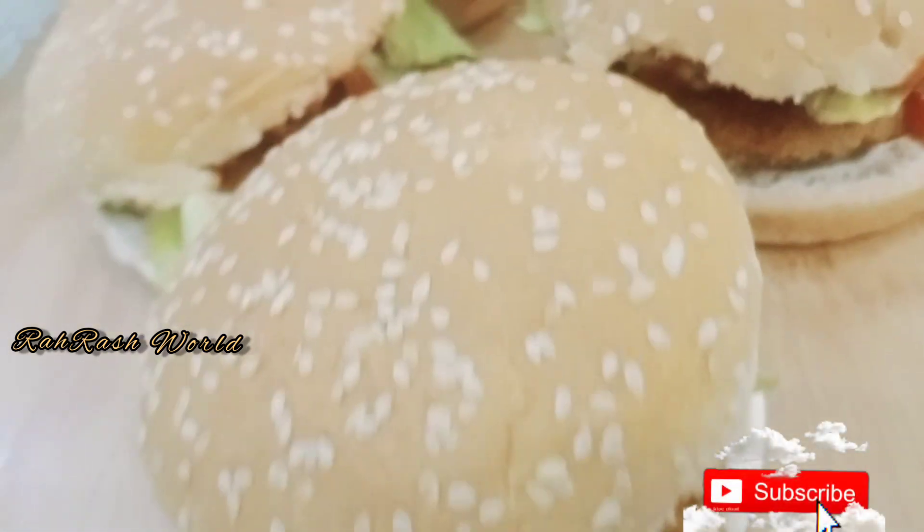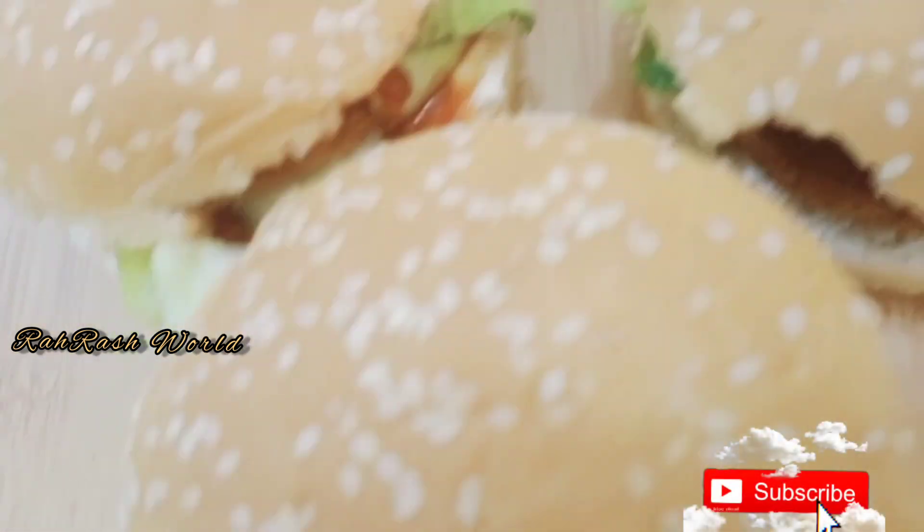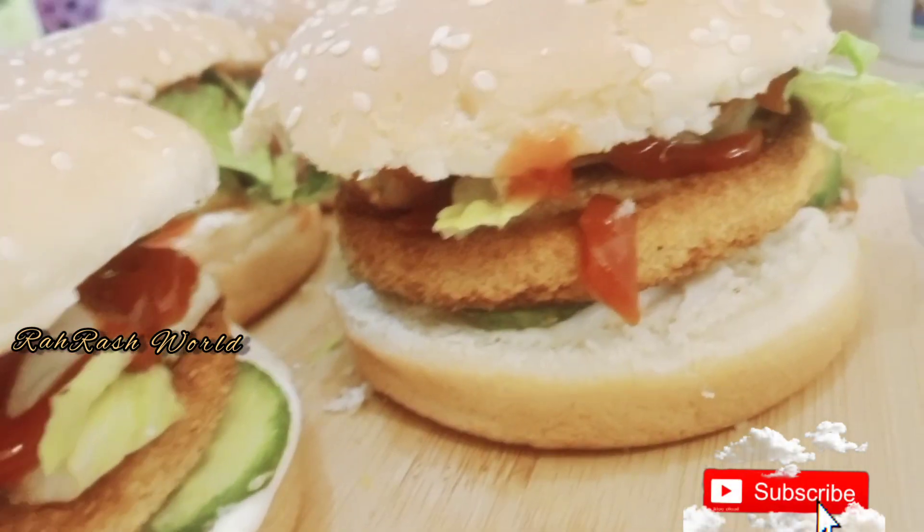Hello everyone, Assalamualaikum, welcome back to my channel, Rahraash World. I will add a burger chicken recipe without cheese.